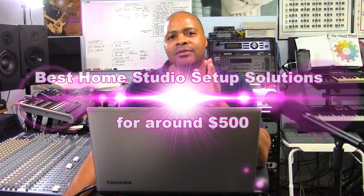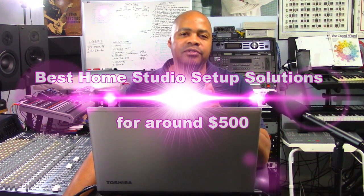Welcome to PowerCode Music. In this video we're going to talk about the best home studio setup solutions for under $550.